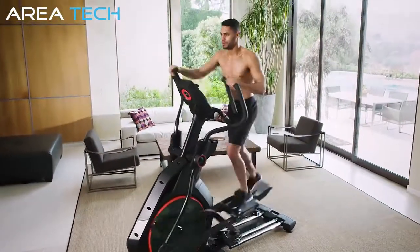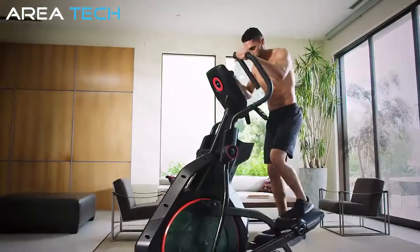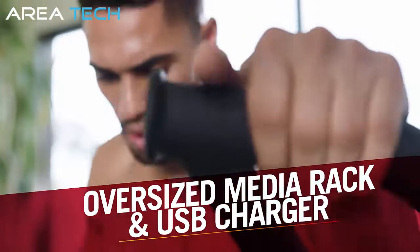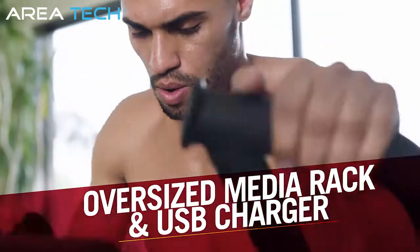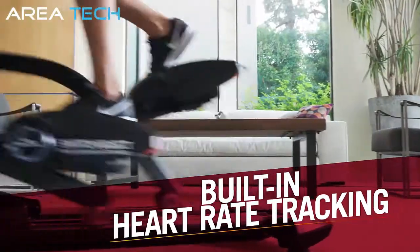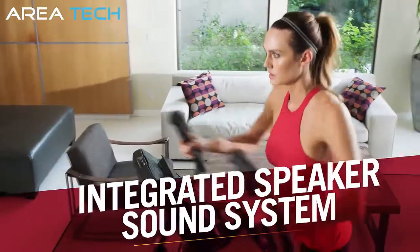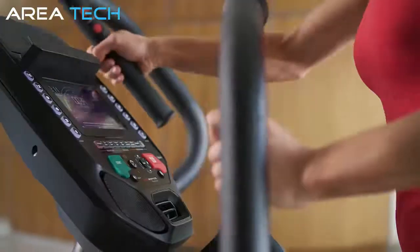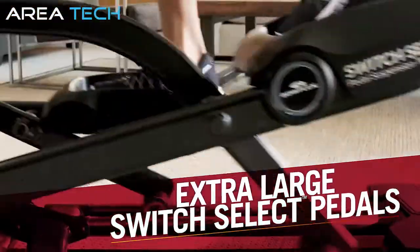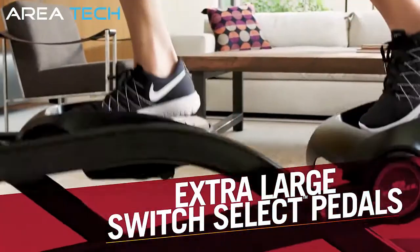The BXE116 also comes with top design and comfort additions, including an oversized media rack with USB charger, so you can easily view and charge your devices. Built-in hand grip heart rate tracking keeps you in the right workout zone. An integrated speaker sound system allows you to enjoy your workout music, and our extra-large Switch Select cushioned pedal system supports you during longer sessions.